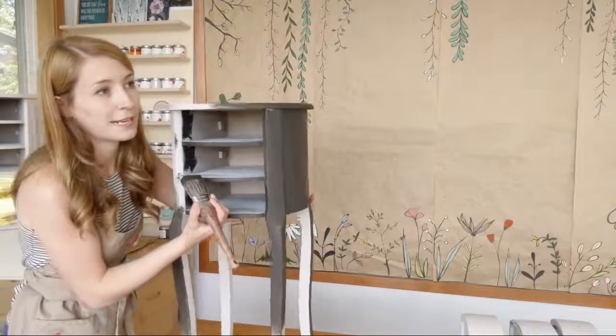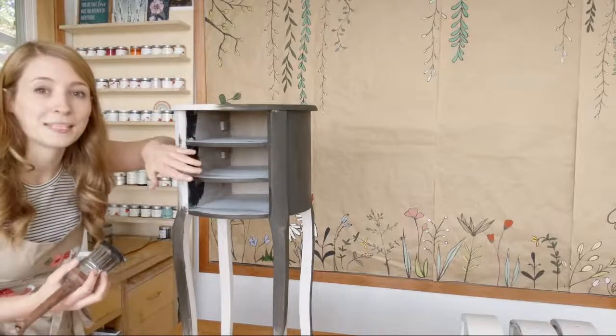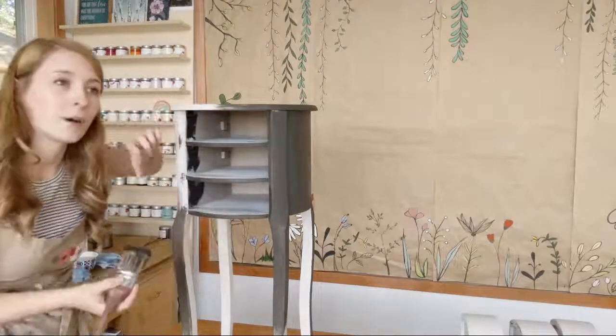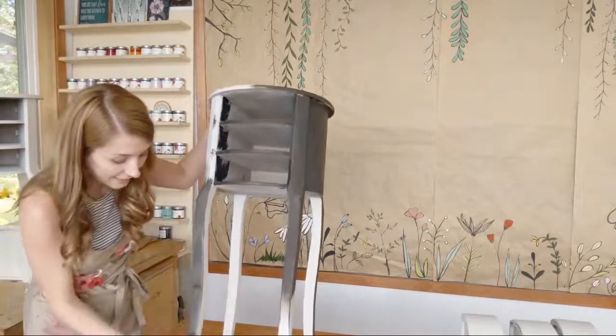I'm going to do the wet distress so I have more control and can just take off the Dark Roast instead of the whole thing. I'll show you how to do some nice subtle distressing. Sometimes when people start out they get that spotted cow look where you distress right in the middle of a piece or just really odd spots. This might help if you're running into that.